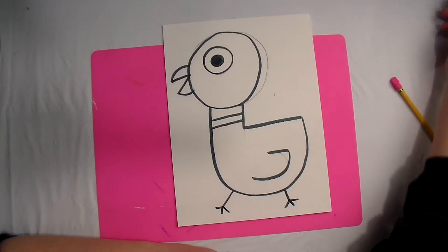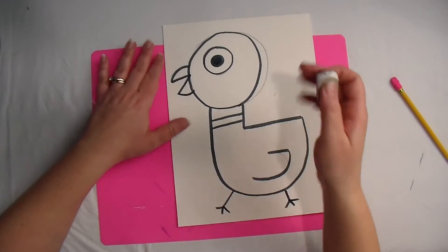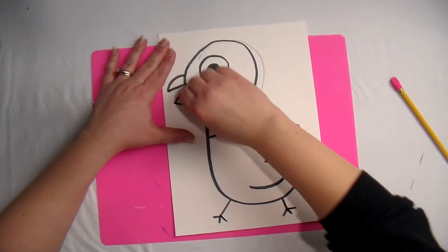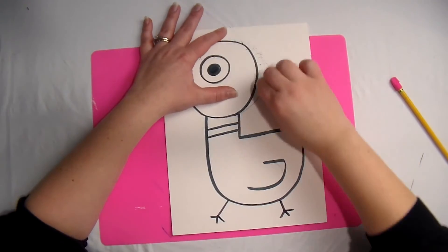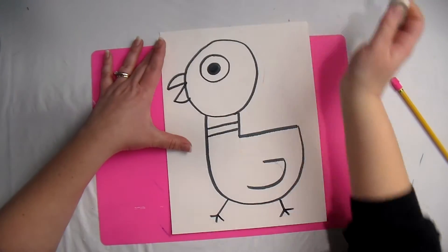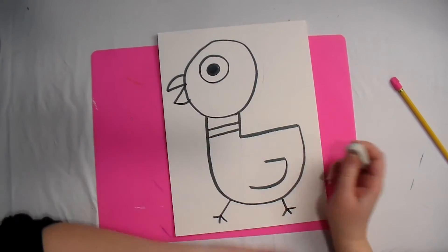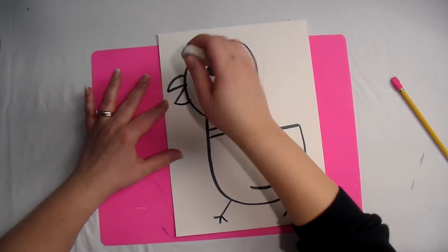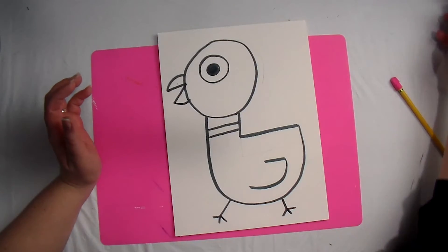Now the next step you need to do is erase. If you have a big fat eraser, use that; if you only have your pencil eraser, go ahead and use that. We are going to erase any pencil lines that you can still see even after you traced, because we are trying to trick people into thinking we just drew this perfectly the first time with our marker — that we didn't have this practice drawing where we made mistakes. We're trying to trick them into thinking we're just amazing at drawing.